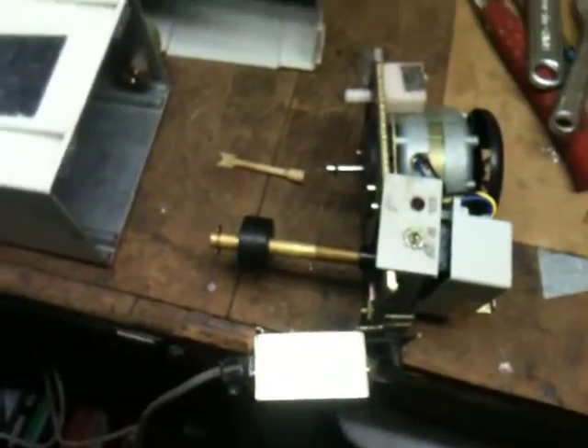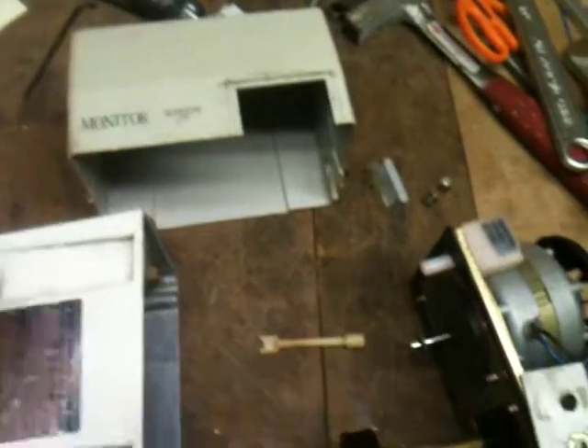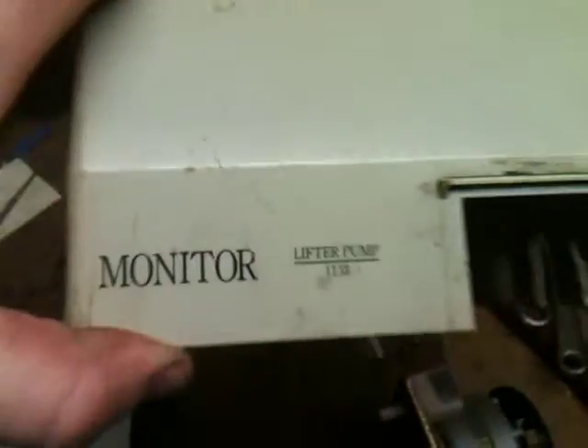This video is for Nick. This is your Monitor lift pump you bought off me. I just want to make a quick video to demonstrate its operation. It's a Monitor 1103, that's the model number. It's on the housing — you can see it right on it. It's marked for indoor use.